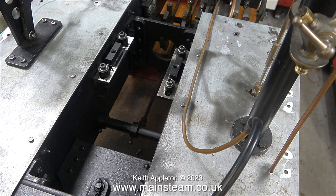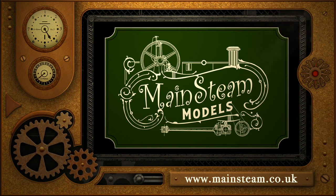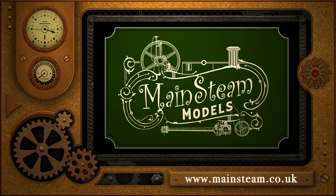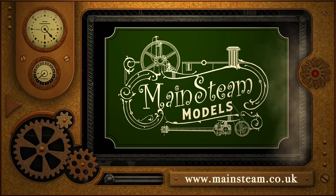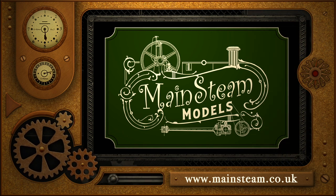That's it for this episode. The boiler is scheduled to arrive back in my workshop on the 10th of January 2022. Stay safe, stay healthy, thanks for watching, and I hope you found it useful. Please take the time to visit my Mainsteam Models website and click on the video playlists section, where you can find other videos to watch back to back.